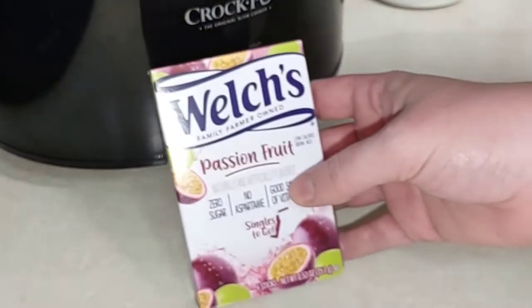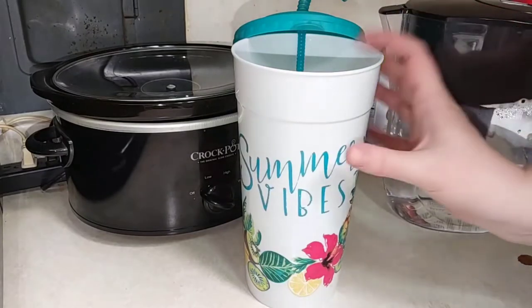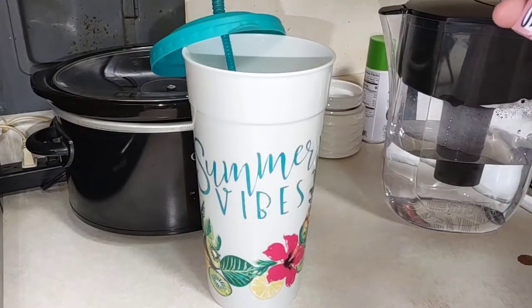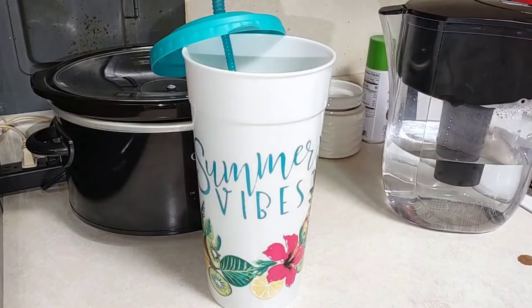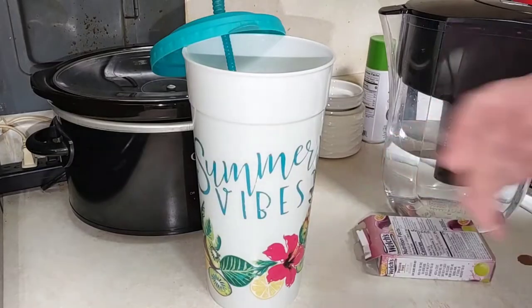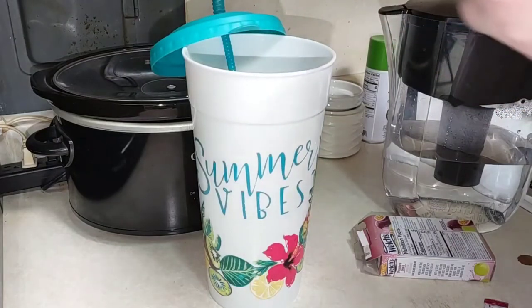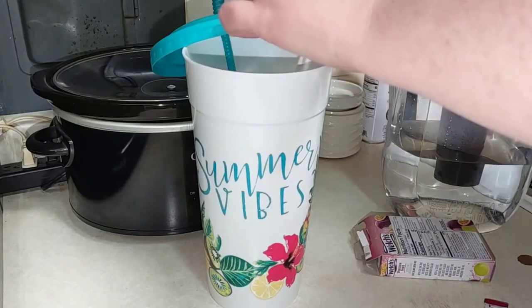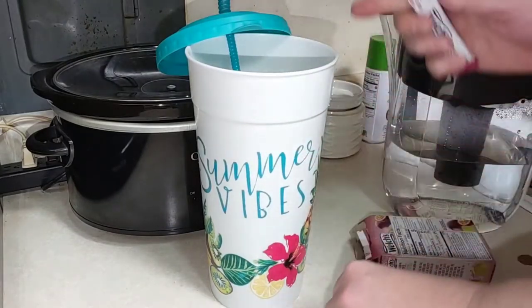I got out my big summer vibes cup — it's about 75 fluid ounces. Each stick makes 16.9 fluid ounces, so I'm going to add two sticks to this since I don't like full strength anyway. It says naturally and artificially flavored, and it smells good!